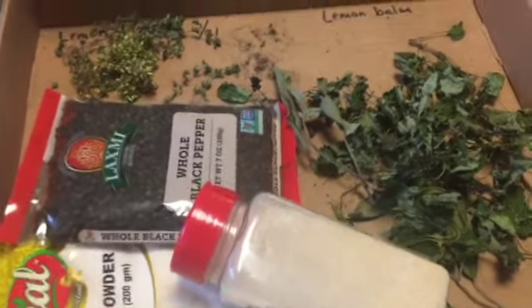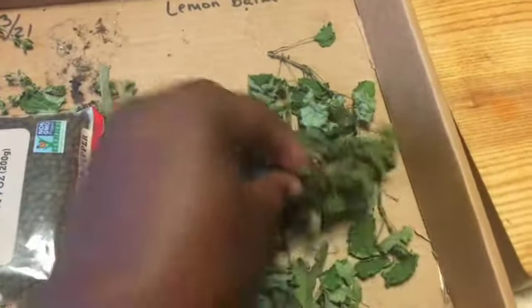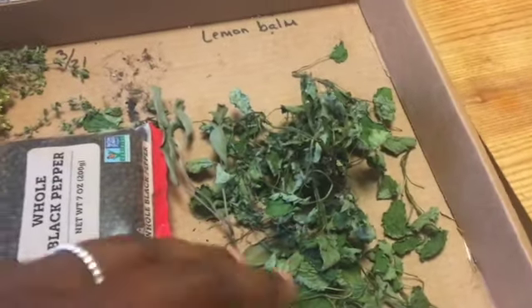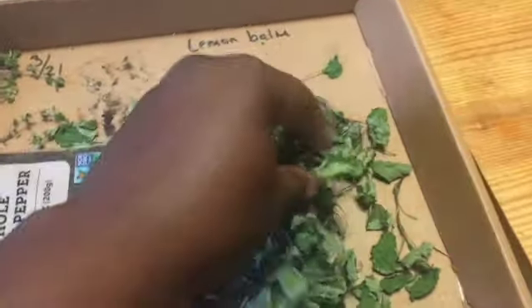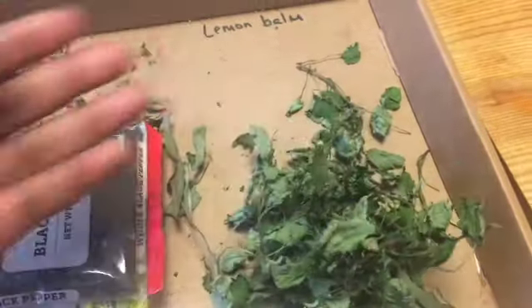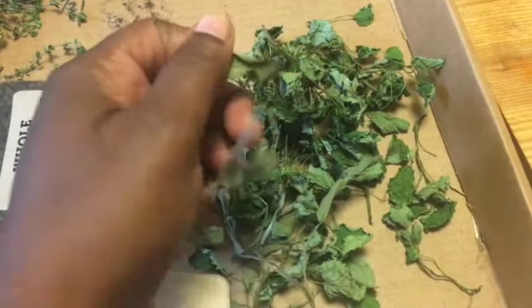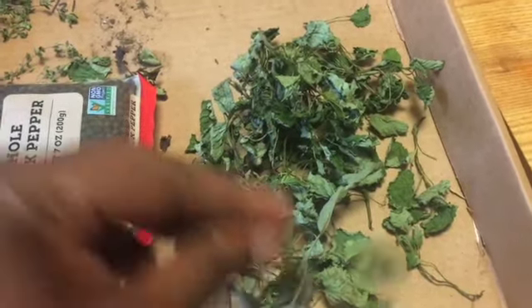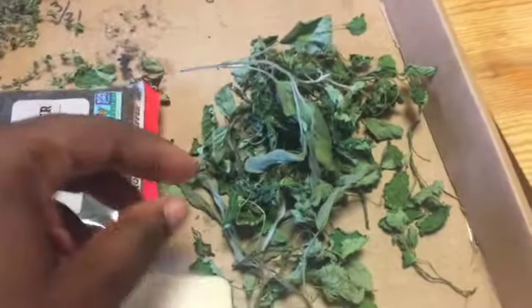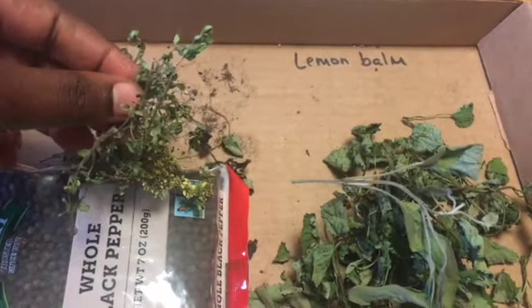For this, you're going to need some whole black pepper. I've got some garlic powder, some onion powder here. I have a bunch of lemon balm — our lemon balm plants aren't as big as they normally are because we're at the beginning of the season, so I just took a few pieces from each plant. I also have a little bit of sage, which gives a smoky, earthy, herbaceous flavor, and then we have thyme — a variegated thyme and a lemon thyme as well.